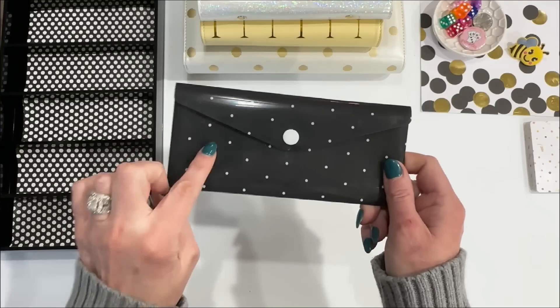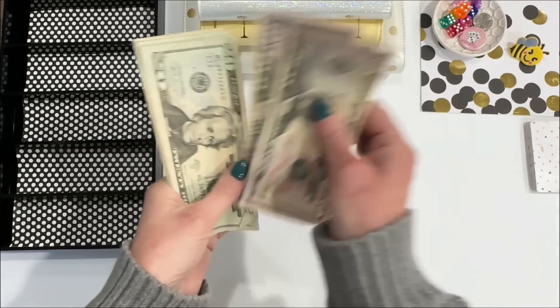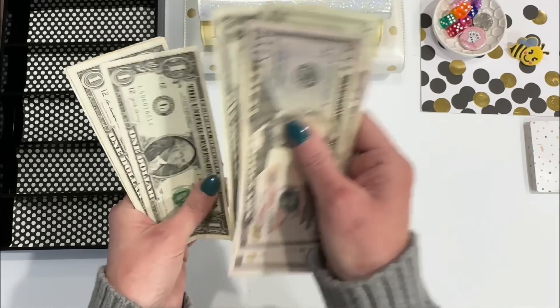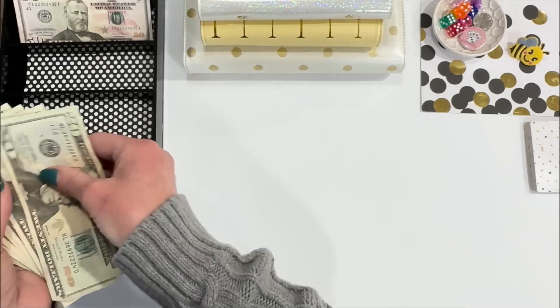Let's start with this one and see how much I've got in here. I honestly don't even know. So I have $290 in here, and what I'm going to do with this money is get into the Rainy Day Savings Book and finish off a few of the things that I owe money to.